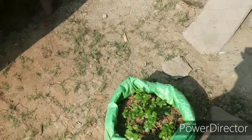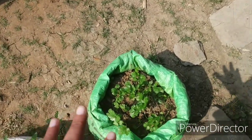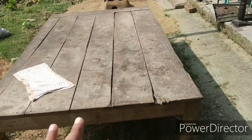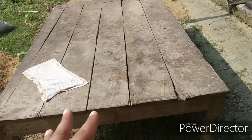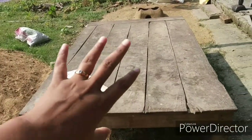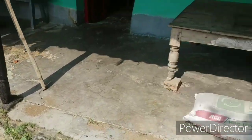Here is some coriander — we've eaten some of it — and this is the lip coriander. We also have a bench, or what we call a taktaposh in Bengali, which is used for lying things and as a sitting area.